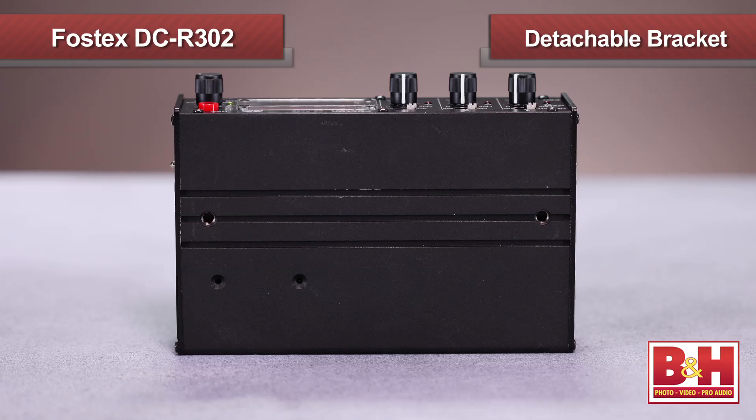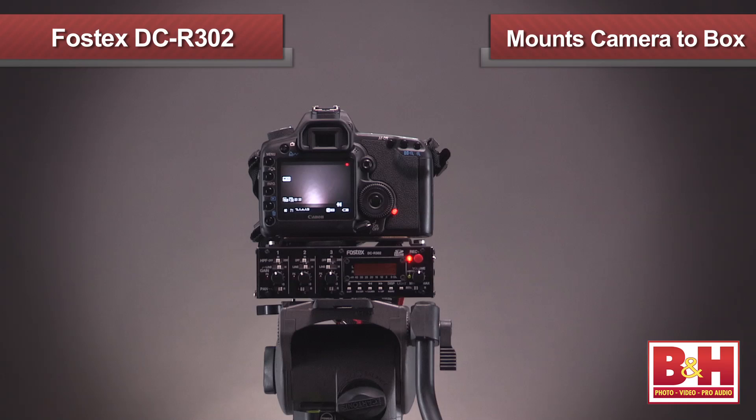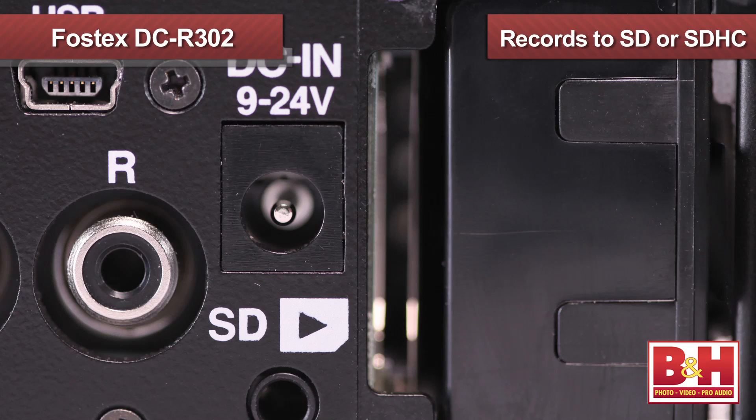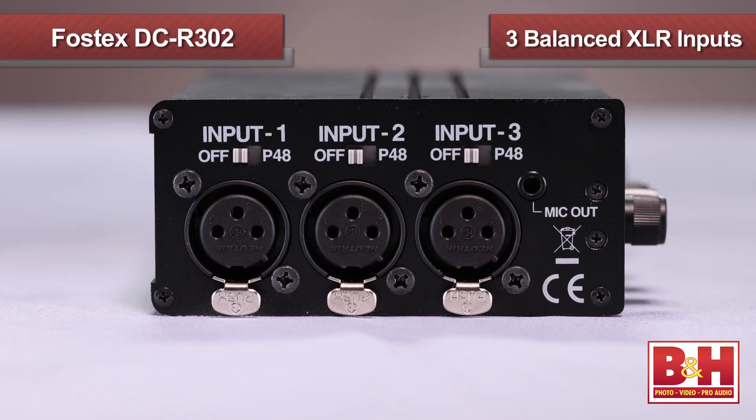On the bottom are three quarter-20 threads to choose from, allowing you to mount it to a tripod, while on the top are two threads for the included detachable bracket that allows you to mount your camera to the box. The unit is powered by four AA batteries. Fostex indicates approximately four hours of operation time with NiMH batteries, or you can separately purchase an AC to DC adapter that outputs anywhere from 9 volts to 24 volts. The unit records stereo files to SD or SDHC cards, and the card slot is right here beside the battery compartment.